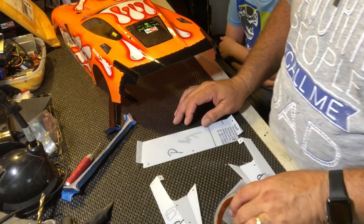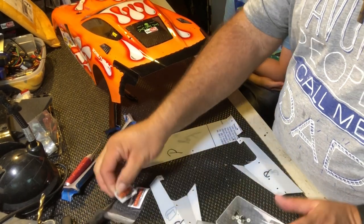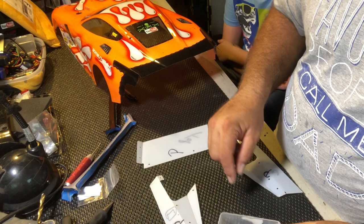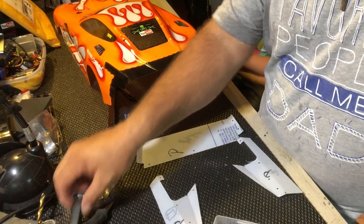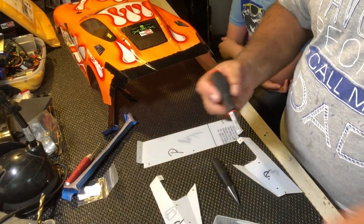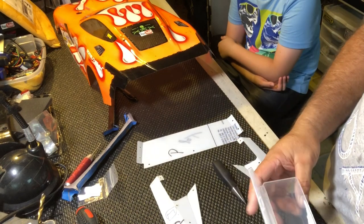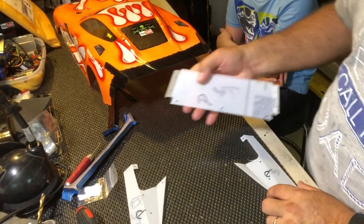We're going to get our screws out — I've already taken them out of the bags. They come with a full decal. Your screws are in here. I had a drill bit in here because one time I was drilling this out, but I found out it's a lot easier just to use a body reamer. If you don't have one you can drill, but the body reamer works well. This bigger one goes wide too quick — this smaller one is just perfect for this. And of course you're going to have your Teflon nuts with your screws.